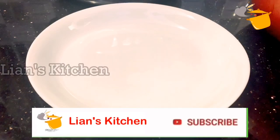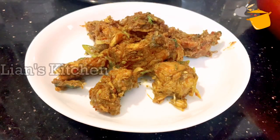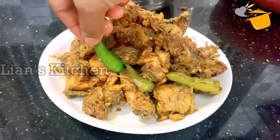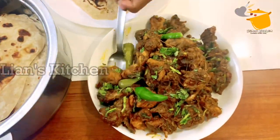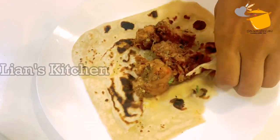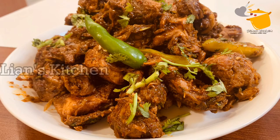Now the chicken is ready. This is a very good taste. If you want to try it again, please like this video. If you have any questions, please like and leave a comment. Also, you can click the bell icon. As-salamu alaykum.